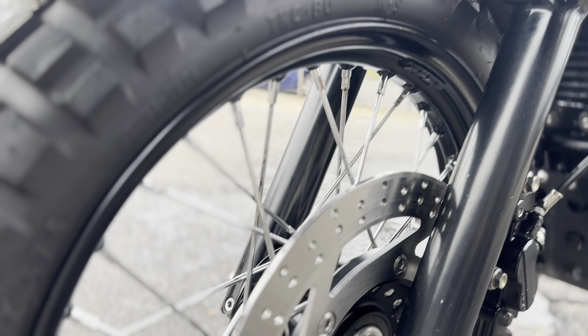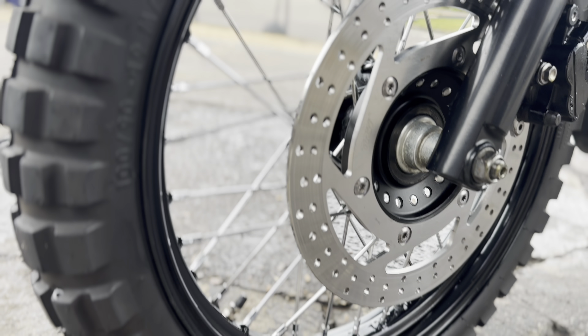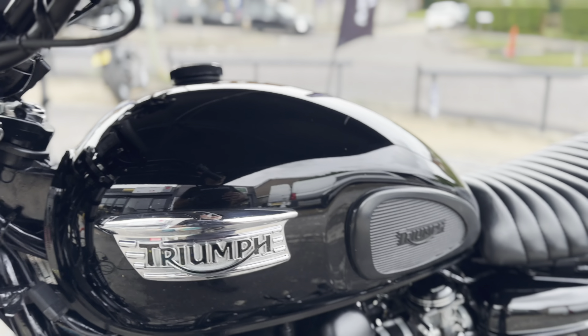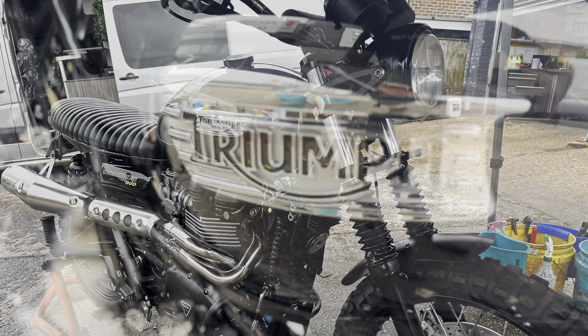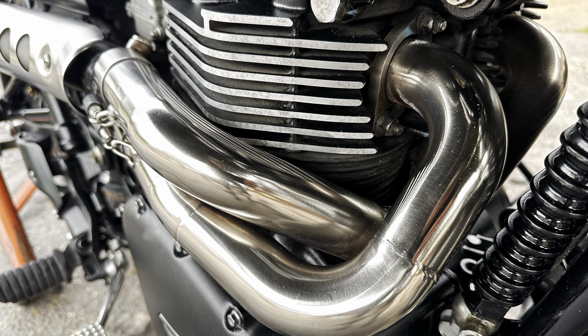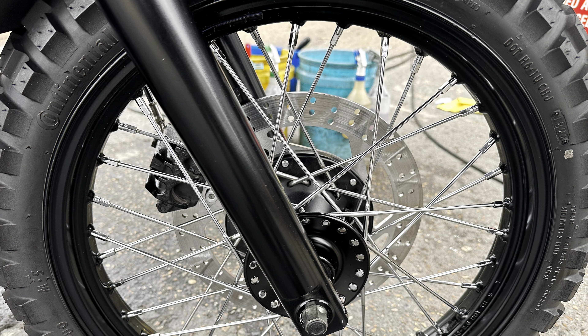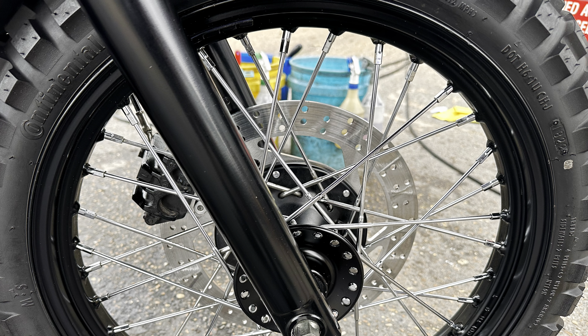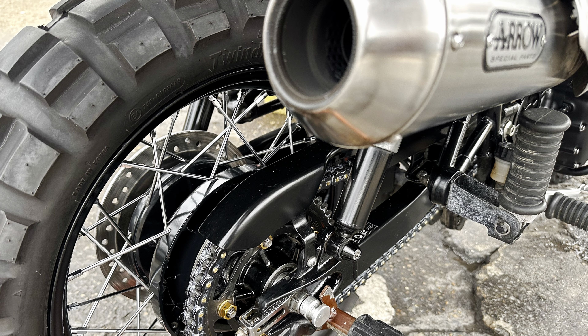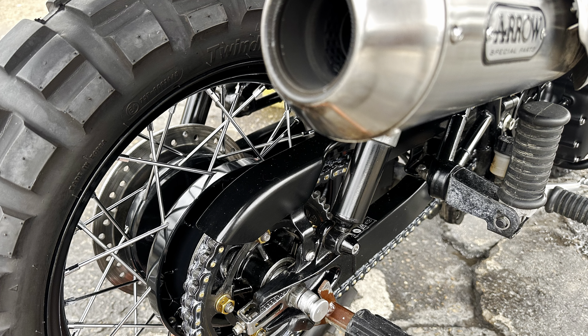Two hours and 20 minutes on the dot — this Triumph Scrambler 900 has been fully sorted and looking freaking sweet. Look at the shine on that tank! This has had one of our Full Monty valets. Like I said, this bike has just gone around the Arctic Circle and back, so now she's all freshened up, fully protected for the winter ahead — all minted up. Those exhausts and all the spokes have been meticulously cleaned, everything's been misted with XCP corrosion protection, all the frame, all up underneath.